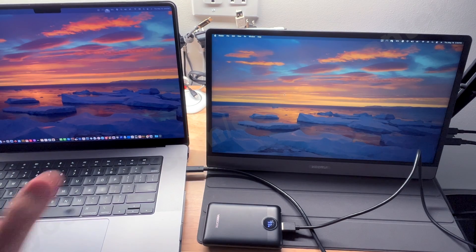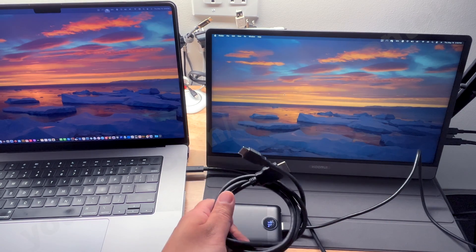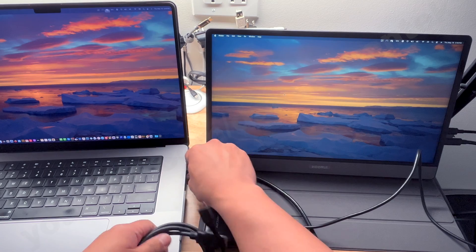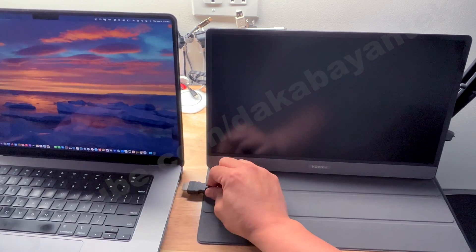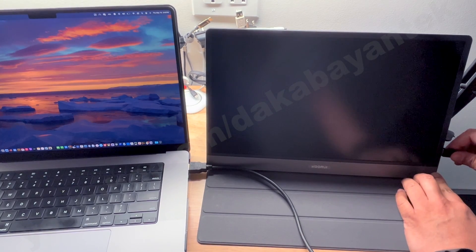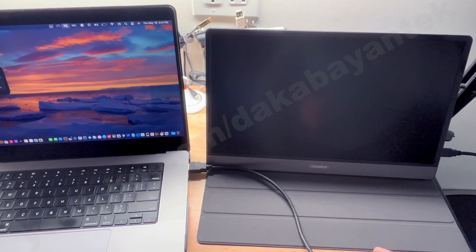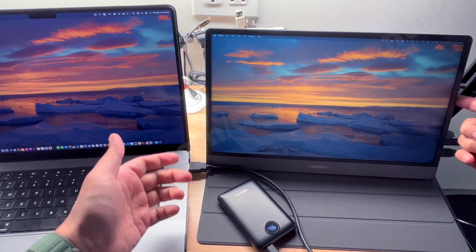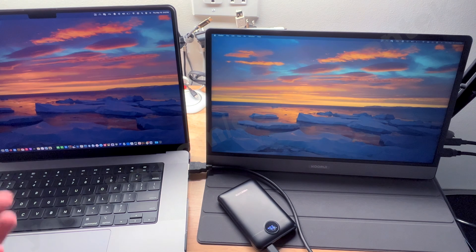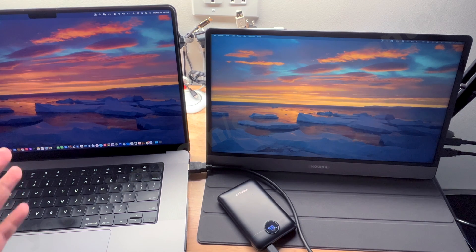If your Mac doesn't display over USB-C, you can use HDMI to mini HDMI instead. In that configuration, connect the HDMI to your computer — I'm using an M1 MacBook Pro — and plug the mini HDMI into the monitor. Note that the HDMI cable alone will not power the monitor; it only delivers video data. You'll need a separate power source. The same applies to Windows laptops or desktops: if USB-C is supported, one cable handles both power and video; if not, use mini HDMI to HDMI plus a separate power source.